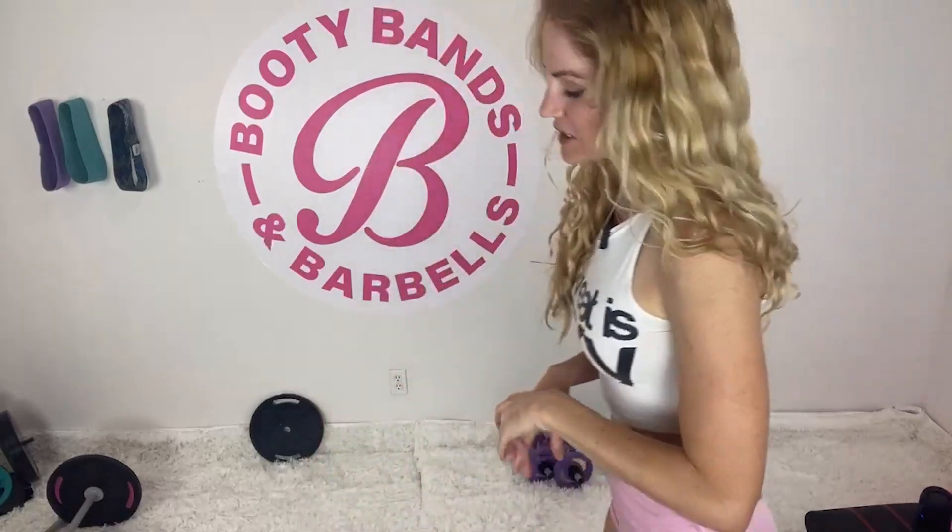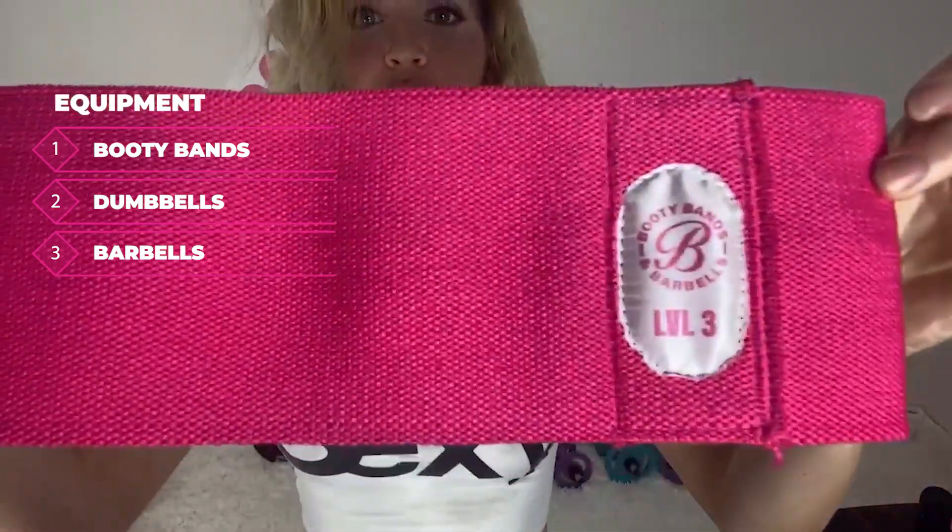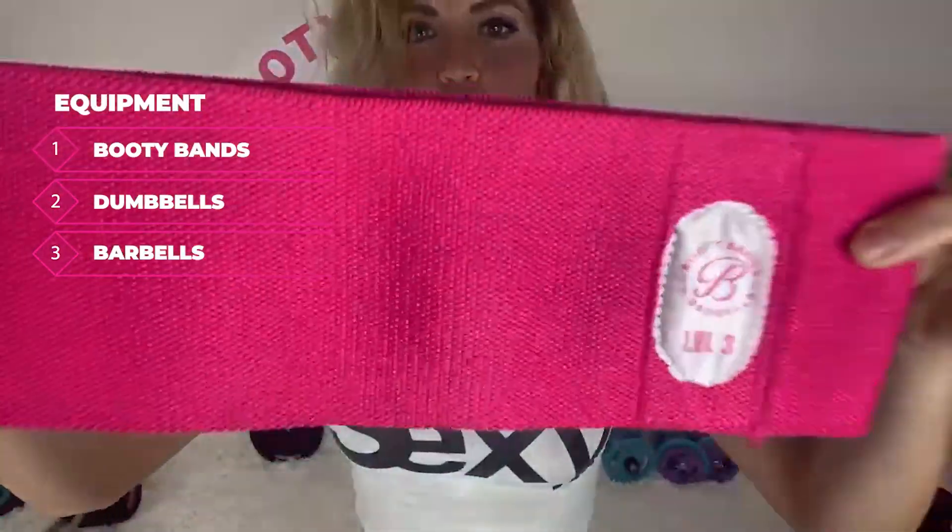What you're going to need for today is your booty bands. The ones featured are high quality, woven material, and they will last you forever. Super comfortable, and what's great about them is there are four different levels, which is really awesome because not everybody has four different levels with booty bands.